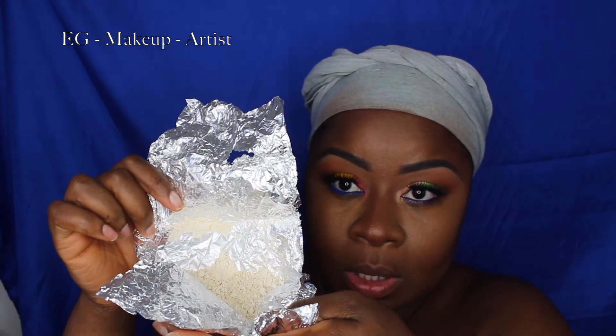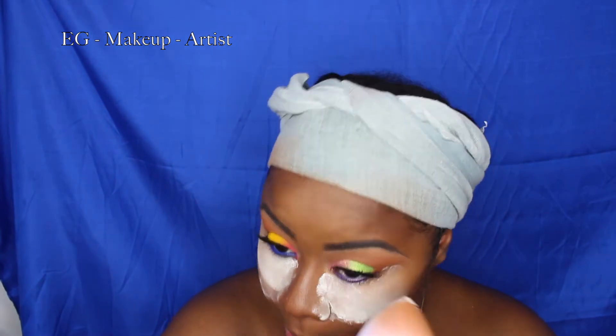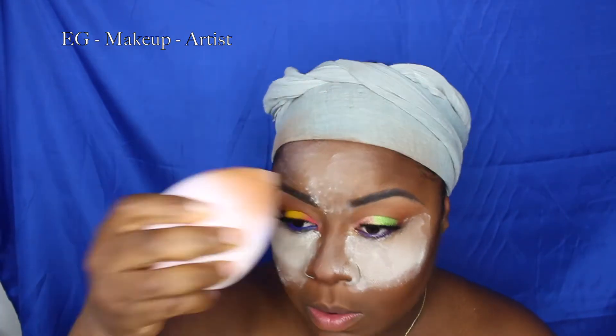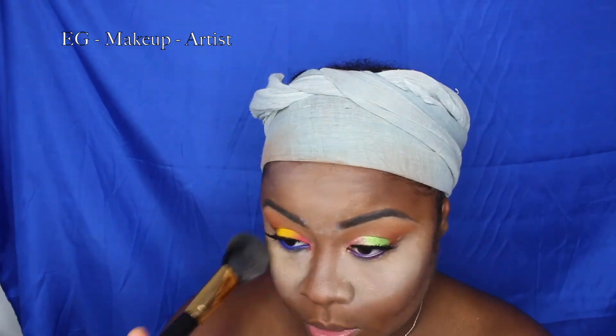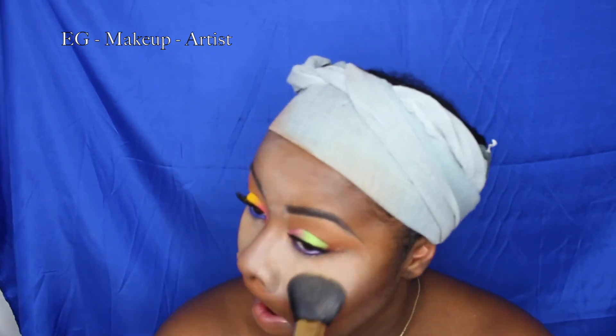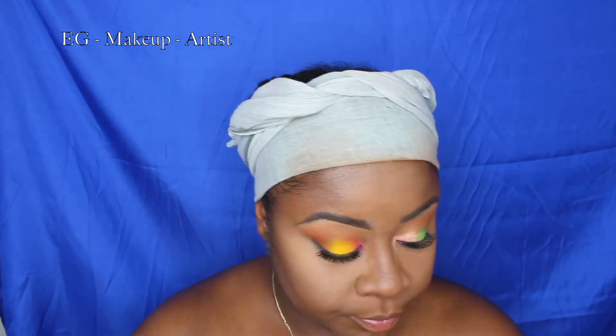I borrowed this Laura Mercier translucent powder from my cousin, but it was a mistake — it looked like blur on my skin, very white and ashy. I was thinking, how am I going to get rid of all this ashiness? What I ended up doing is applying my MAC finishing powder — it's almost finished, I need to buy a new one. I packed it on in NW45 or NW46 until I achieved the right look.